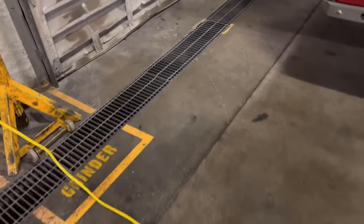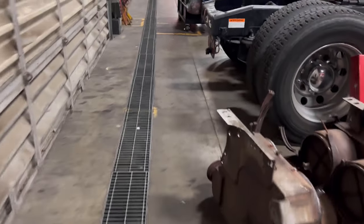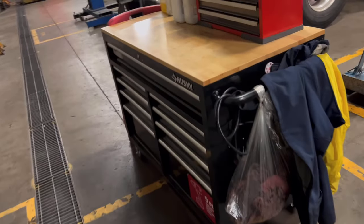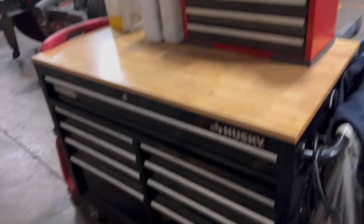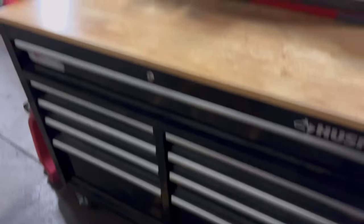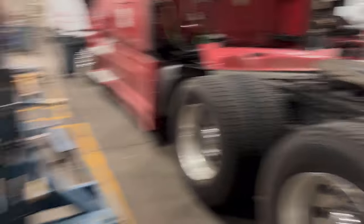If you're an intern — not an apprentice, an intern in school — they provide you with a shop toolbox, which is right here. This is what she currently uses right now, and this Husky toolbox is her own personal one.